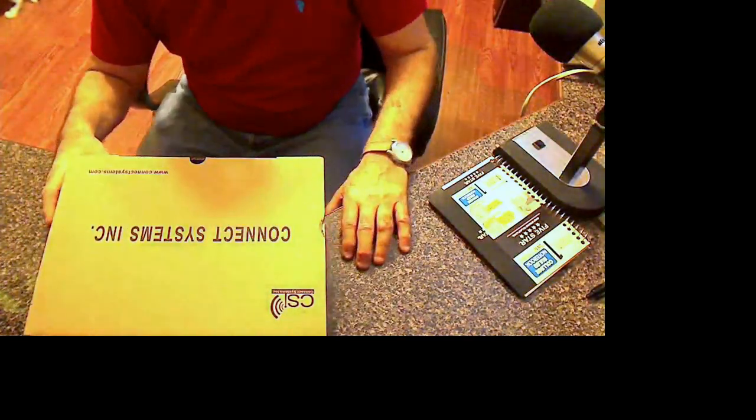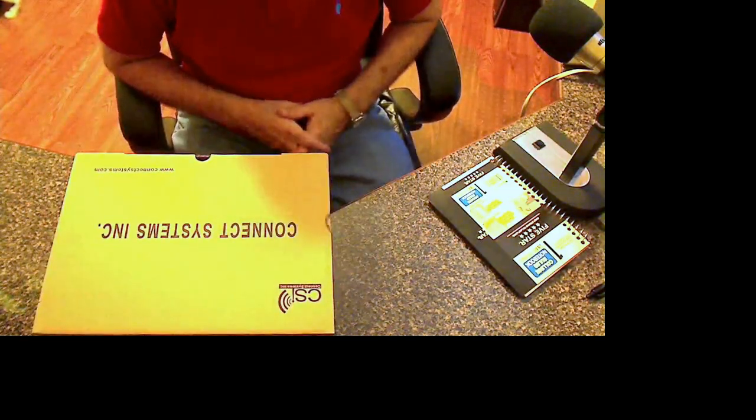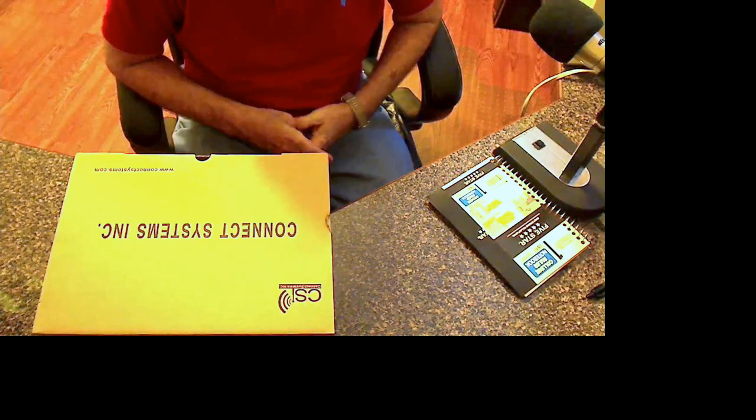Well, hello, welcome back to another edition of Telescope Man. I thought I'd do an unboxing of this new CS-800 that I got from Grapevine Ham Radio.